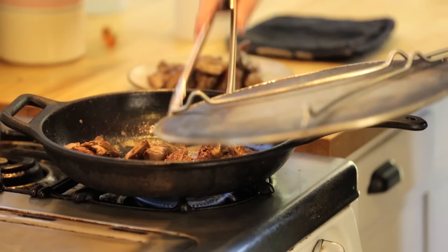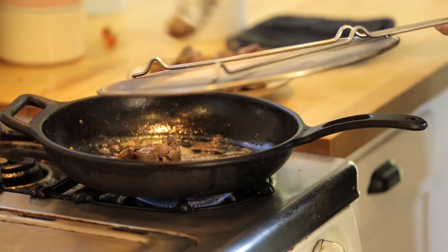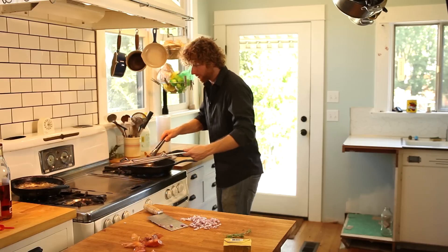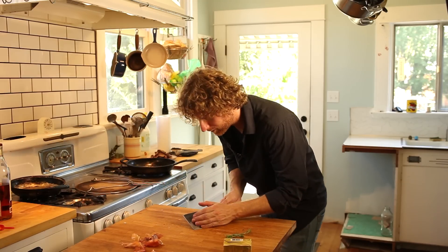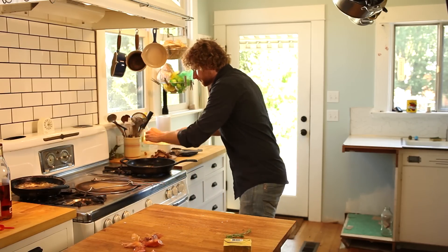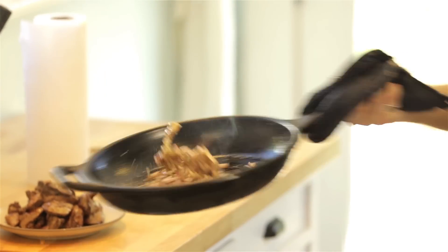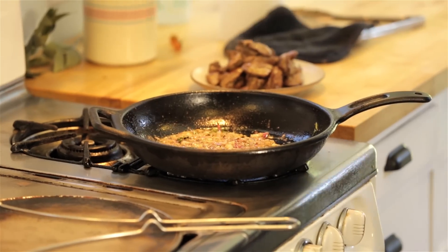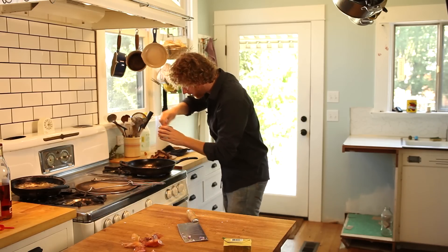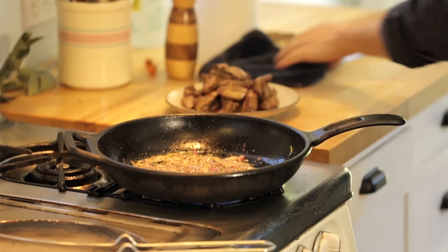We really don't want to overcook the liver — it will not taste good. You want them a little bit pink in the middle. Then immediately toss in all of the shallots and a little bit of fresh thyme.